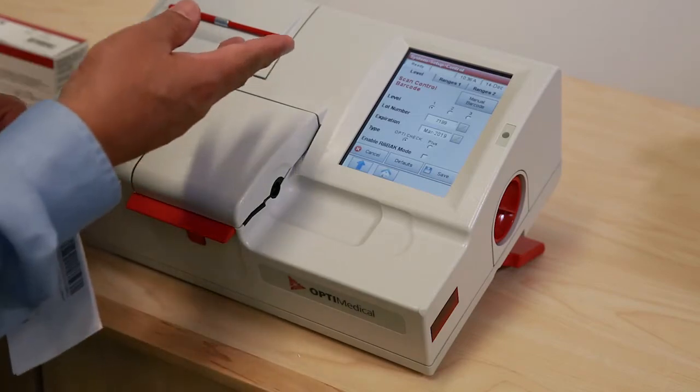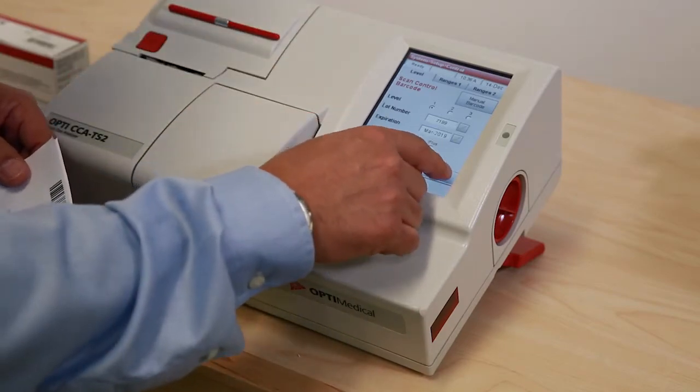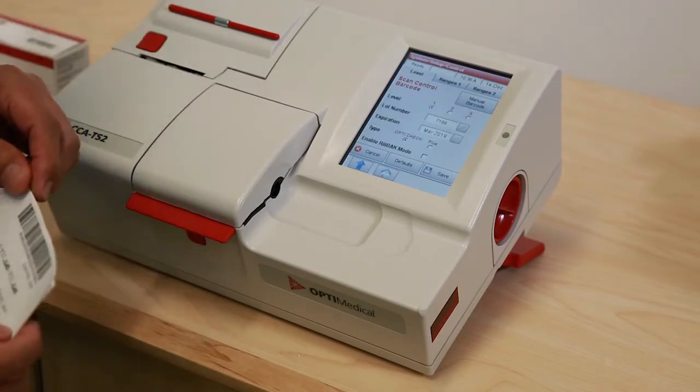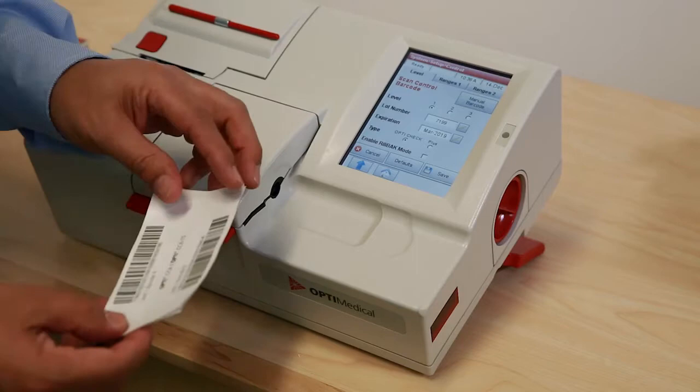The instrument prompts the user to press save. That lot is programmed into the analyzer. Then scan the next barcode.